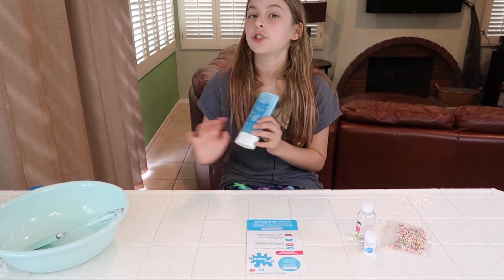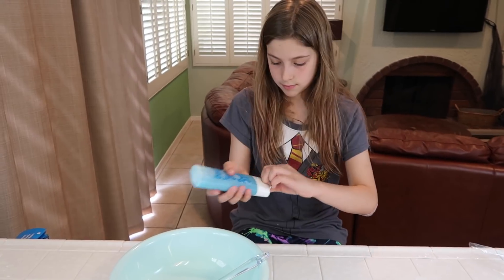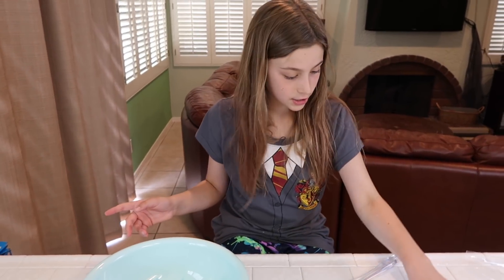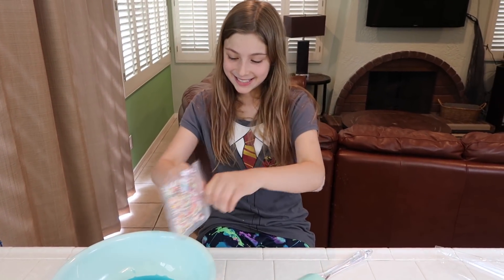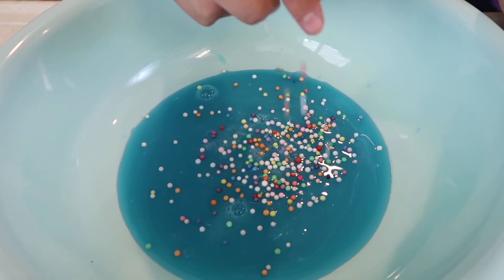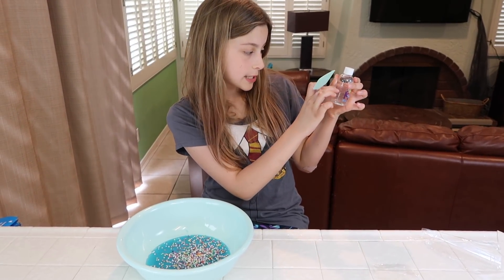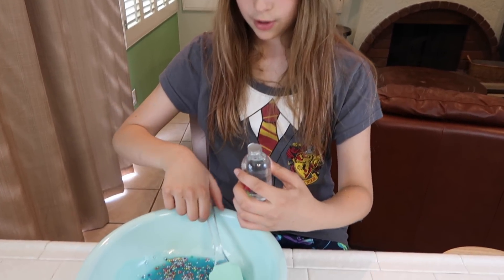The first step says to choose a cup or bowl and pour all of the glue in, so let's do that. It's clearish — that's a lot of slime! The next step is to stir in either half the water gel or half the foam beads, but I think I want to pour in all of the foam beads. This is not a lot of foam beads. I love your kit Karina, but you should add more foam beads because this is barely enough. Now it says while stirring to slowly add half of the activator — this is 80 milliliters and the halfway mark is right here. I'm going to stir the foam beads in first.